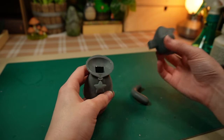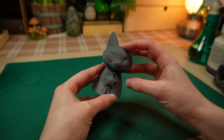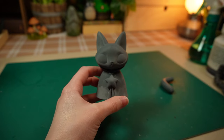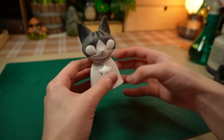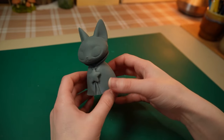I did a few other test prints and made some adjustments along the way. The first time I printed the cat, the key was too big, so I had to sand it down to fit in the hole. The second time I made it way too loose — it's like a bobble head. And on the third time, I got it right.